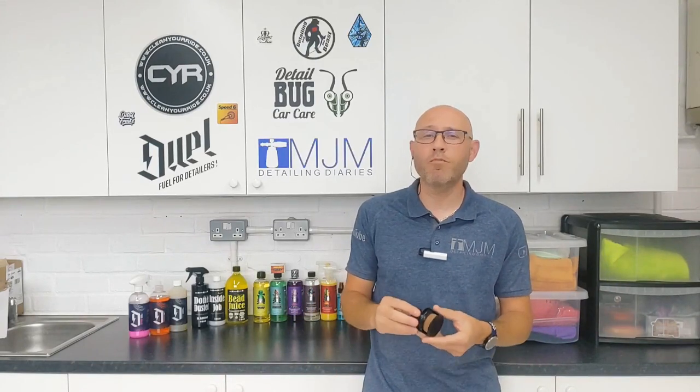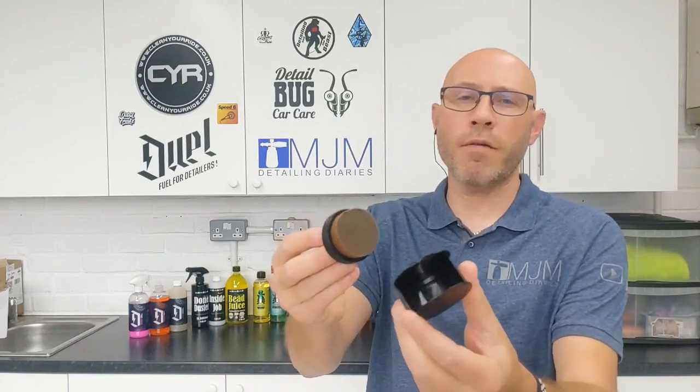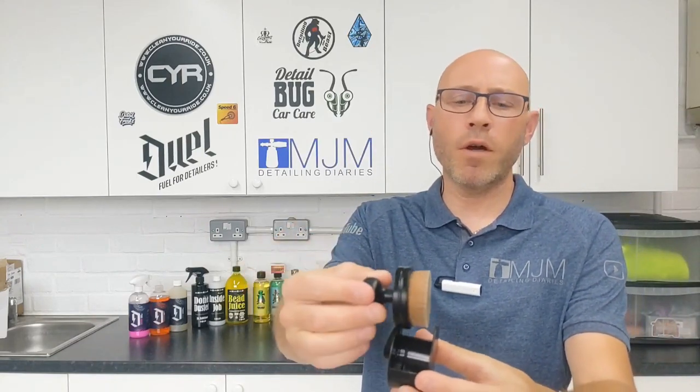So there you have it — you can see for yourself it really is simple to use. One of the real benefits of this over other types of applicators is the fact that it's got that carrier. For you guys that are mobile out on the road, you can just drop it in there when you're finished, click it away, and job done.